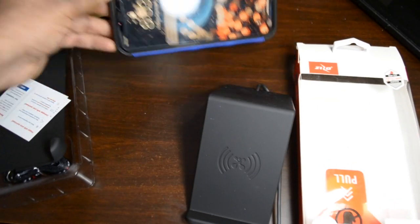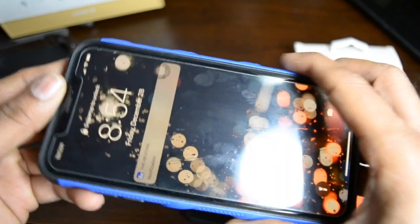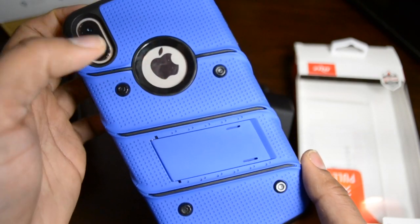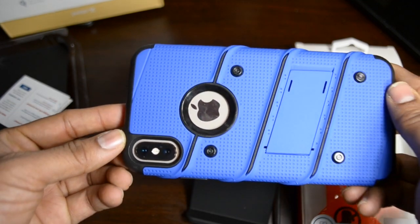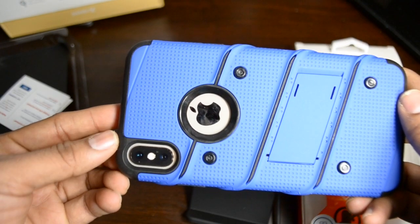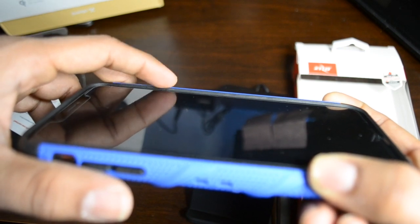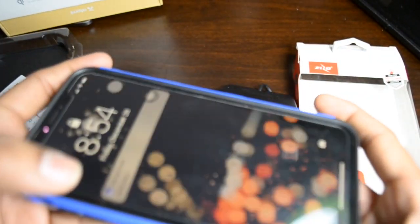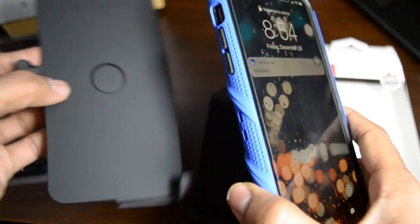I like the stand — it doesn't have multiple positions but it looks good. You can see the Apple logo and a little bit of the gold finish, so people can see it's an iPhone gold model. There's also a good amount of protection on the front side of the phone, so if it falls it gives you very good screen protection. As mentioned, this comes with a belt clip.